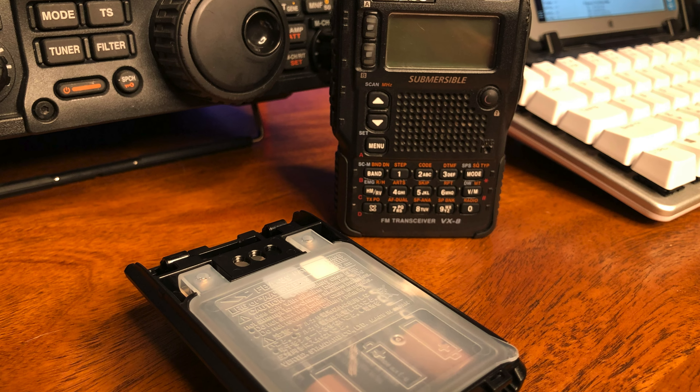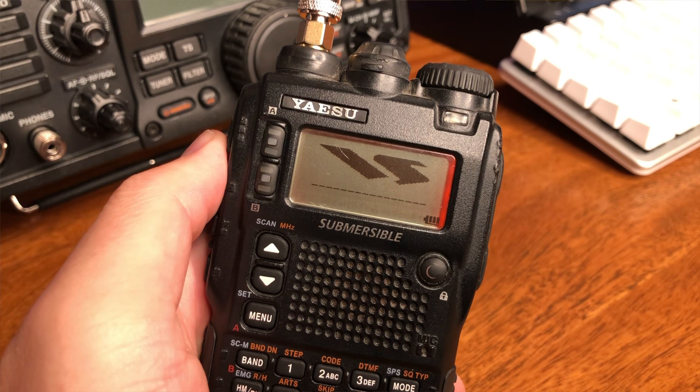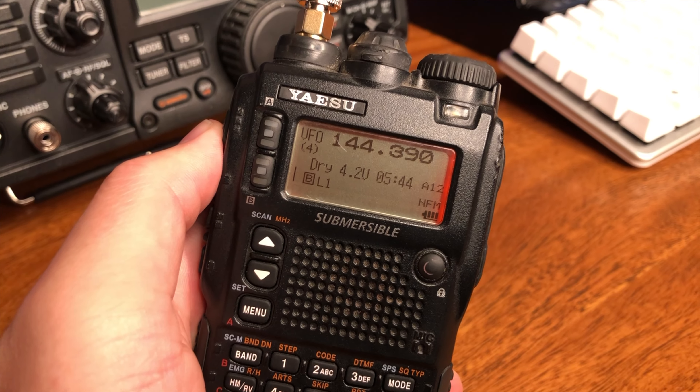It's another compromise. I picked up the AA battery tray from HRO, and the difference between the battery tray and the standard lithium-ion battery is that this cannot run the full five watts. It only is capable of presenting to the radio 4.5 volts, and per the manual you're only going to get about 1.5 watts of RF output.